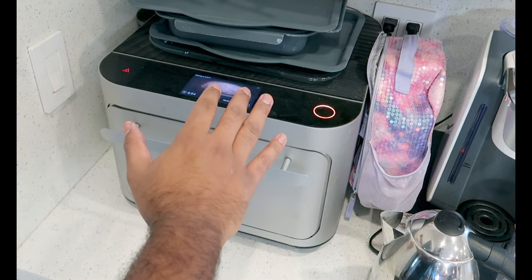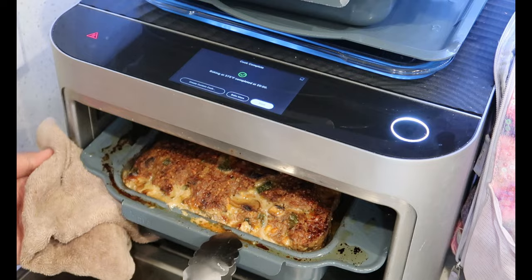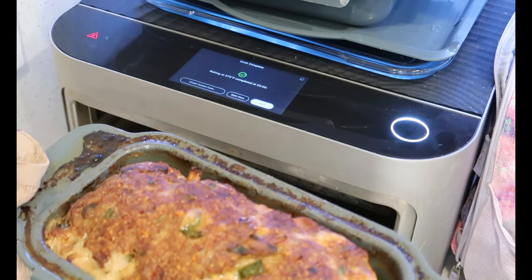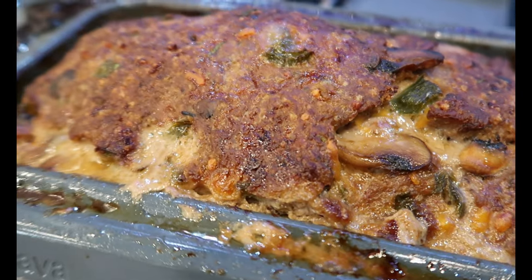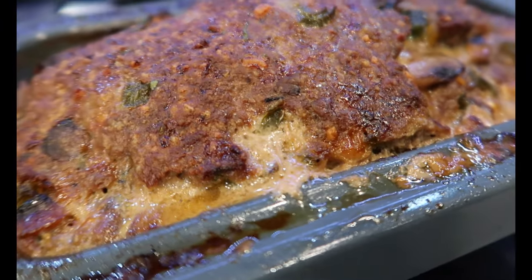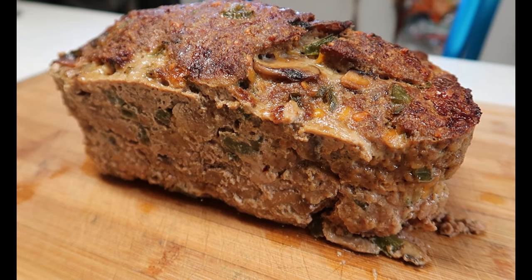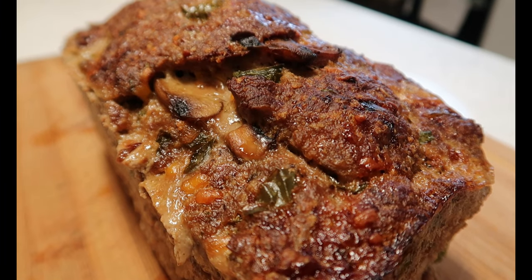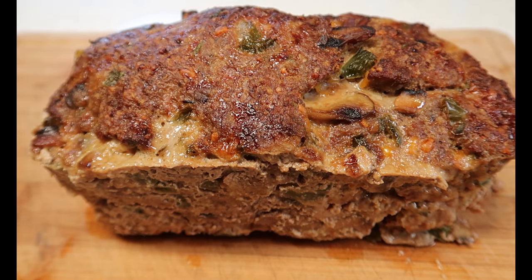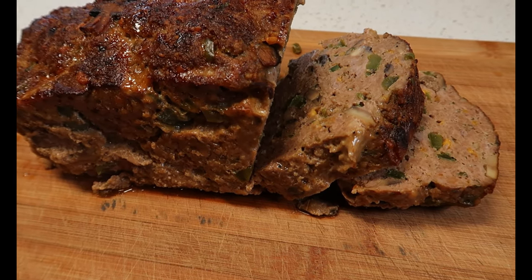Bake it in a preheated 375-degree oven for about 45 to 50 minutes. Oh, that looks so delicious. I'm so hungry — I would love to eat that now. I think it is time to eat that now.